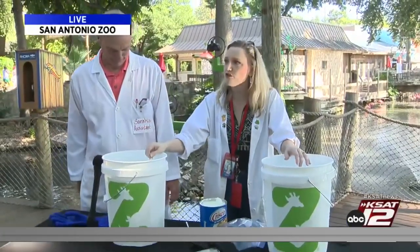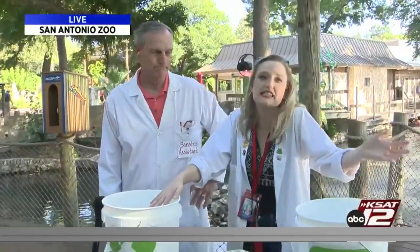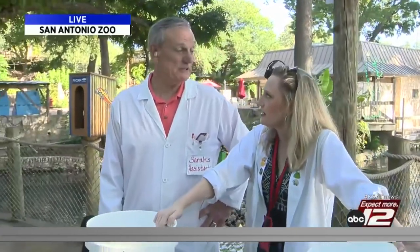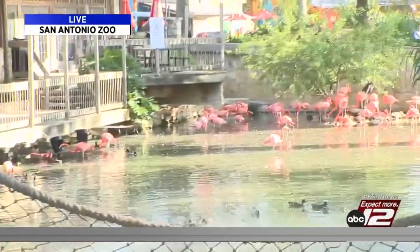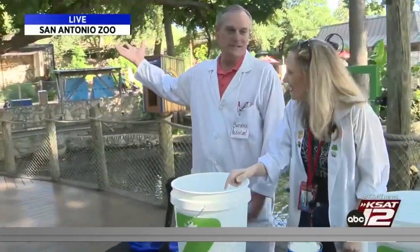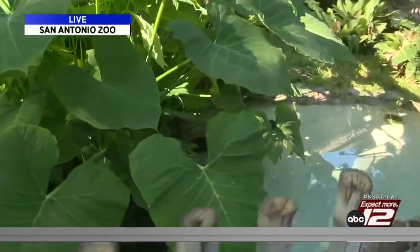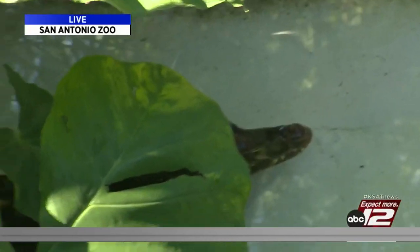It has been so fun to even just be here this morning. It feels nice and decent in the shade — it's a little humid, but they've got a lot of ways to keep cool out here. It's fun watching the animals. The flamingos are up early, the monkeys are already monkeying around, the jaguar over there is napping, and there is an alligator over here in the pond keeping cool too.